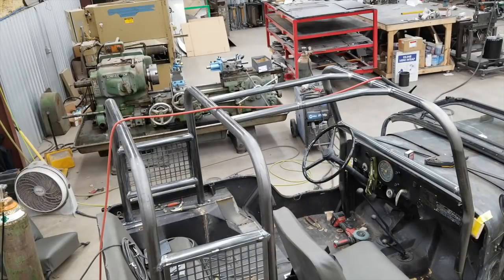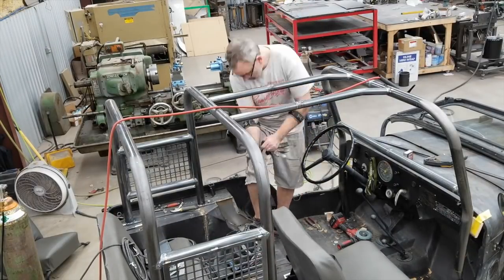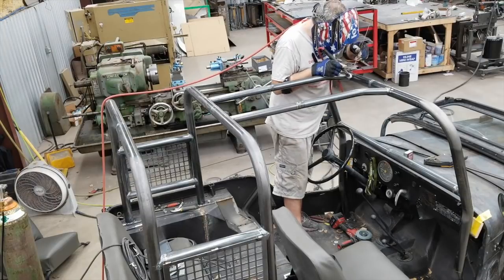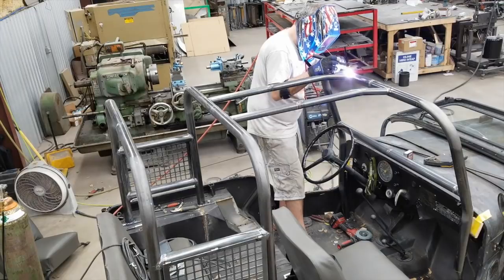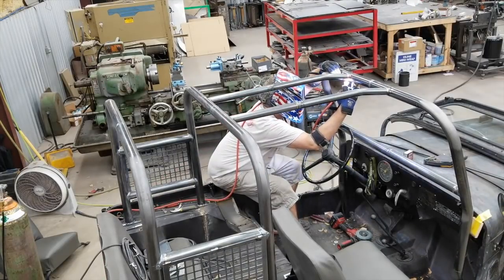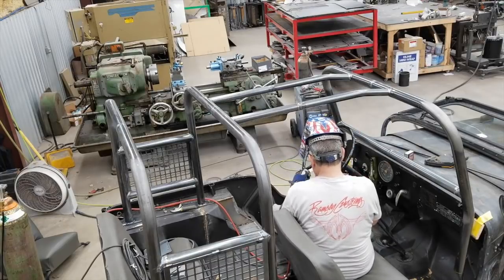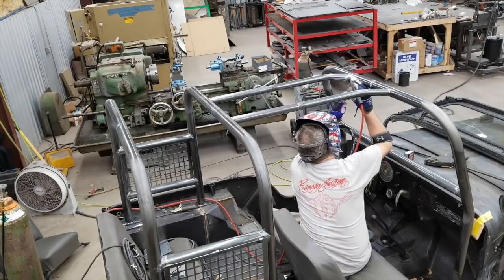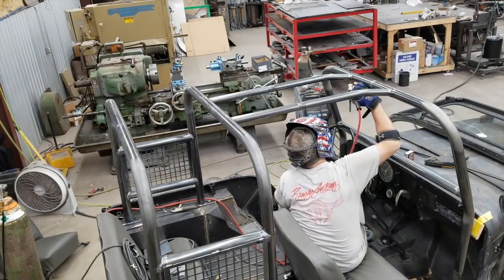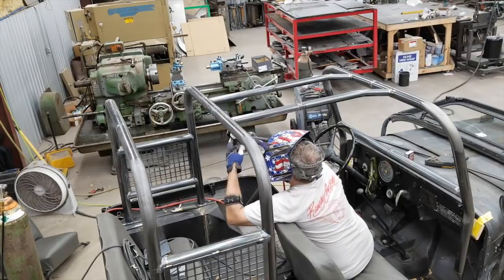I got the TIG welder set up near the roll-up door area, which is not where I'm usually set up. I enjoyed welding this — there was some out-of-position welding, welding overhead and underneath, which is stuff I don't really do on a regular basis, but it was fun and challenging. I got better at it as I went along, and overall I was really happy with the welds. At the end of the video there's a little recap with some close-up shots of the welds.